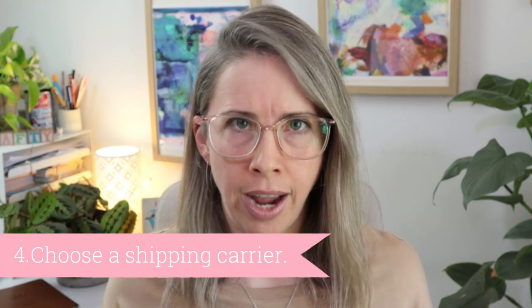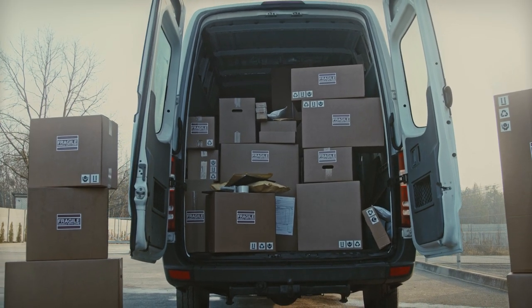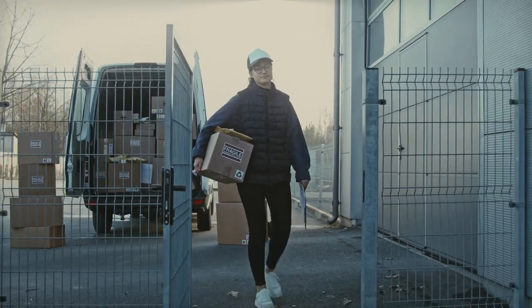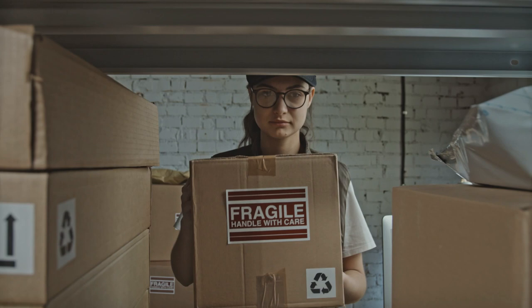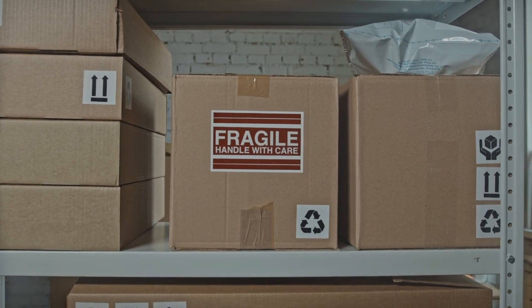So we've worked out what we're using to ship, the dimensions and weight, and the cost of the shipping materials. Step four — and this is where most people start, so you're already ahead of the game — is to find a shipping provider. Here in Australia we have Australia Post and a few other options like Sendle. You'll need to do some research depending on the country you're in and the sort of services you're looking for.